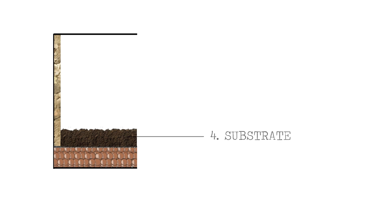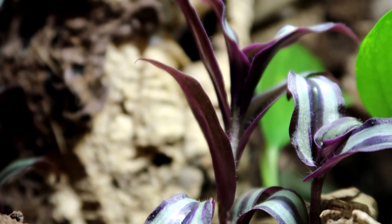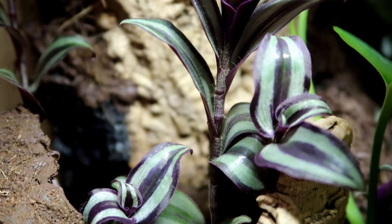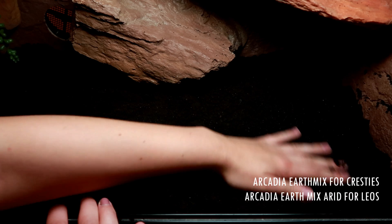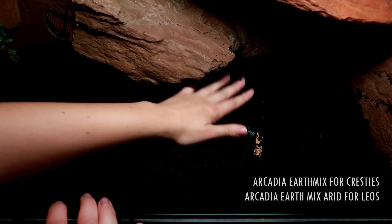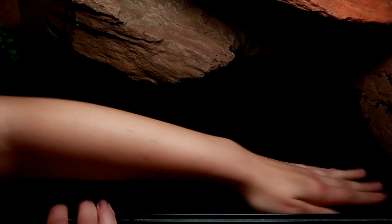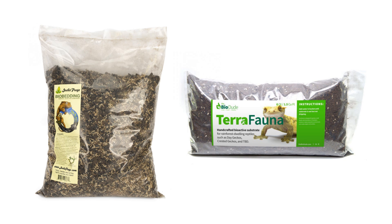Step number four: substrate. This is usually where things can go wrong. You need a decent substrate that supports plant growth but is also safe for reptiles and amphibians — it shouldn't contain fertilizers like those from a garden center, as these can be toxic to your pets. Ideally look for reptile and amphibian safe substrates. I use Arcadia's Earth Mix and it's served me well. If I need to top it up I use their Earth Pro Bio Revitalizer. I've also heard Josh's Frogs and The Bio Dude in the US have great substrates.